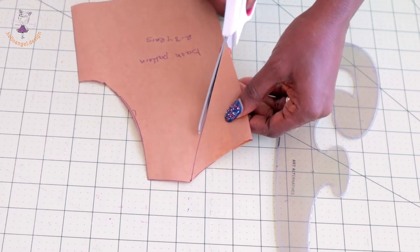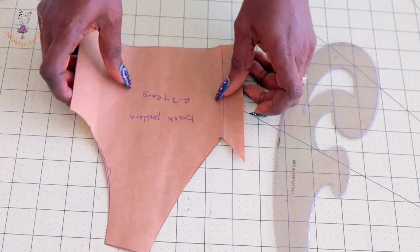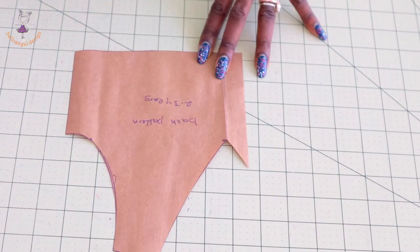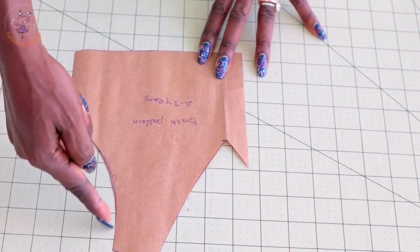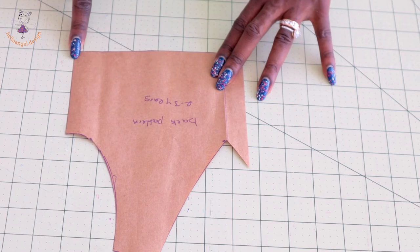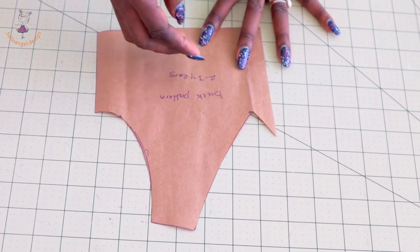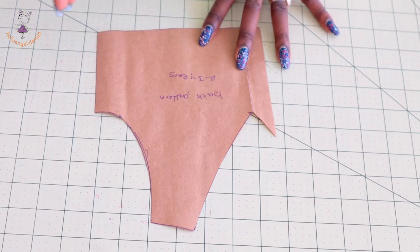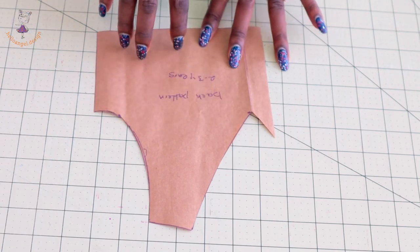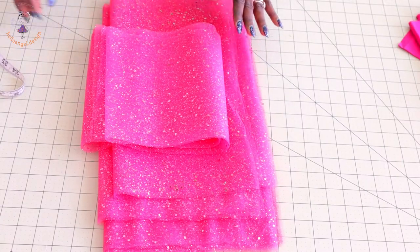Once you have done that, take your scissors and cut it out. This is how the back will look. When you place it on your fabric, add seam allowance all around the neckline, shoulder, armhole, side seam, and bottom edge. If you want to add seam allowance directly on your pattern paper, go ahead and do so before cutting, or place your pattern paper on your fabric and add the seam allowance all around, then cut it out.